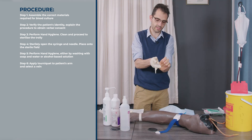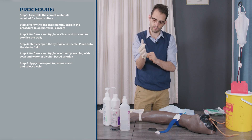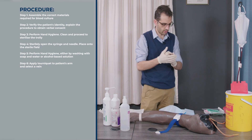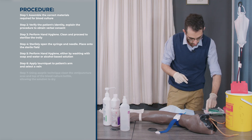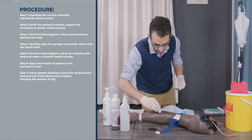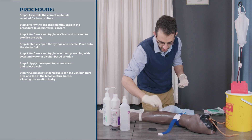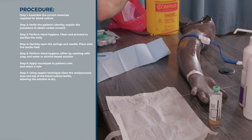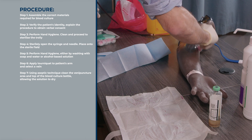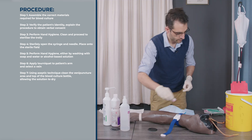Put the gloves on in a sterile manner. You're then going to clean the area — importantly, pass the cotton from your left hand to your right hand regardless of whether you're left- or right-handed, and clean in a circular motion over a large area to make sure everything is clean. Discard. Clean again in a circular motion, passing left hand to right hand. Discard.